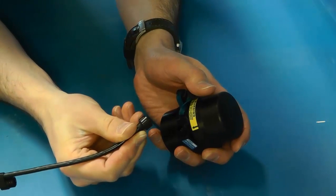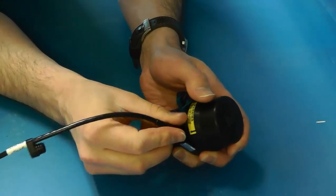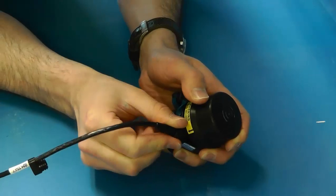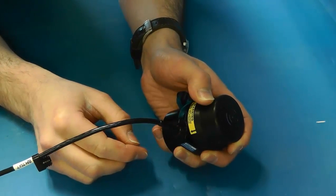Line up your connector with the pins on the main port, mate them together then twist the locking ring. As you can see from the video we now have a properly mated cable.